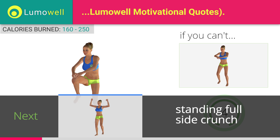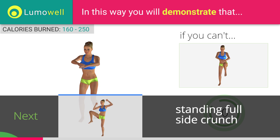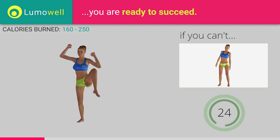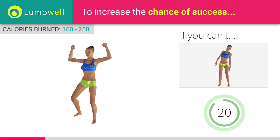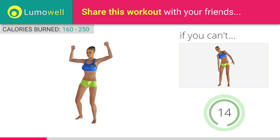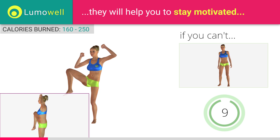Next exercise: standing full side crunch. If you cannot do it, try not lifting your leg and concentrate on your bust. Don't bend the neck sideways to avoid forcing it. Be sure not to lean the bust forward. The shoulders should be in line with your hips.